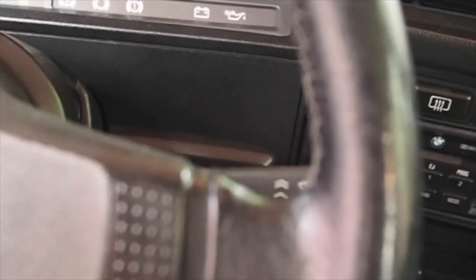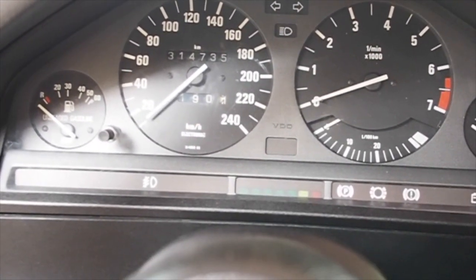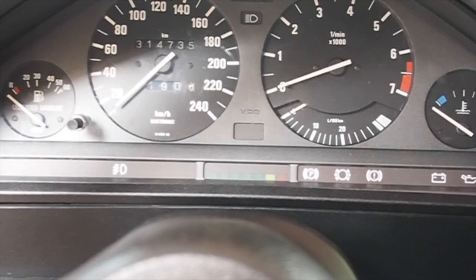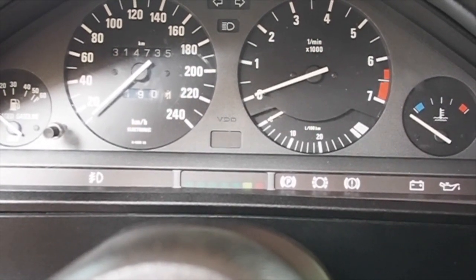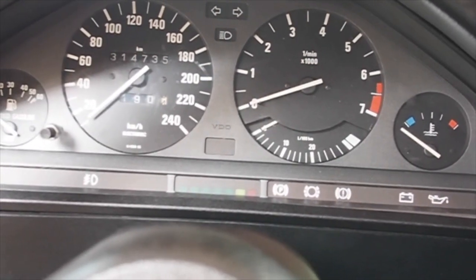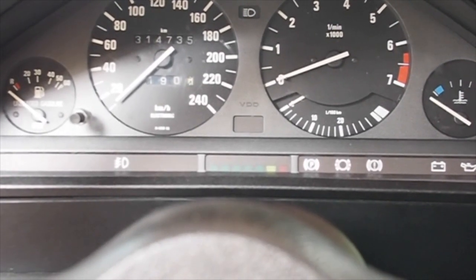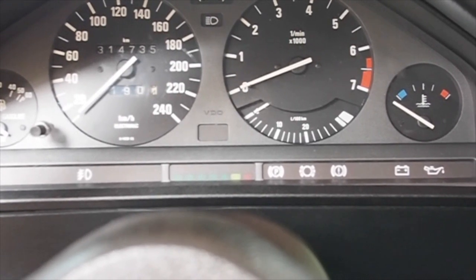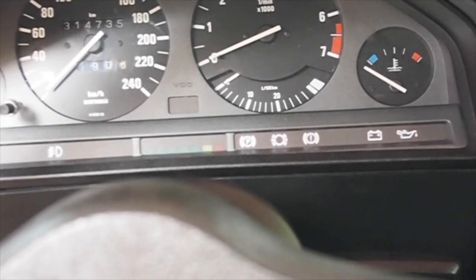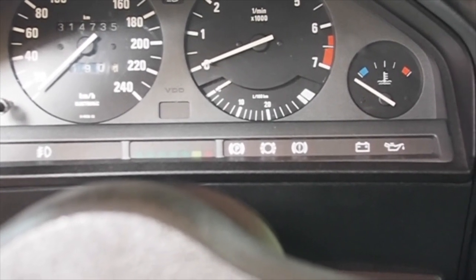The car has not been started in two days. The kilometers on this panel show 314,735 — that is not correct. The previous owner put a different gauge cluster in because the IBS batteries in the tach died and he just wanted to replace it, so he got one with incorrect mileage. I do have the original gauge cluster for this vehicle. Based on calculations, the car has somewhere around 223,000–224,000 kilometers on the body. The engine is somewhere around the 210,000 kilometer mark.